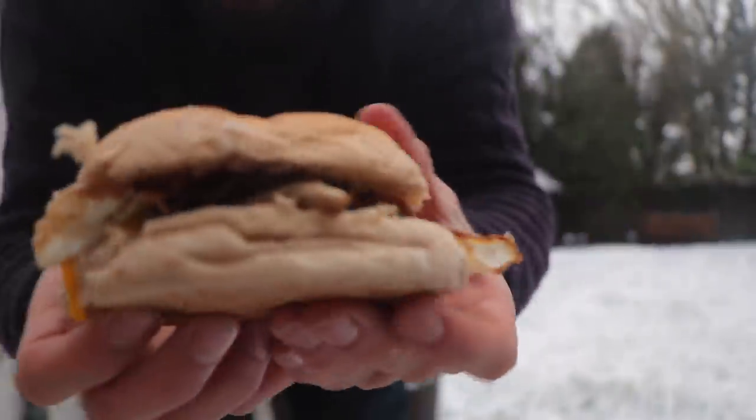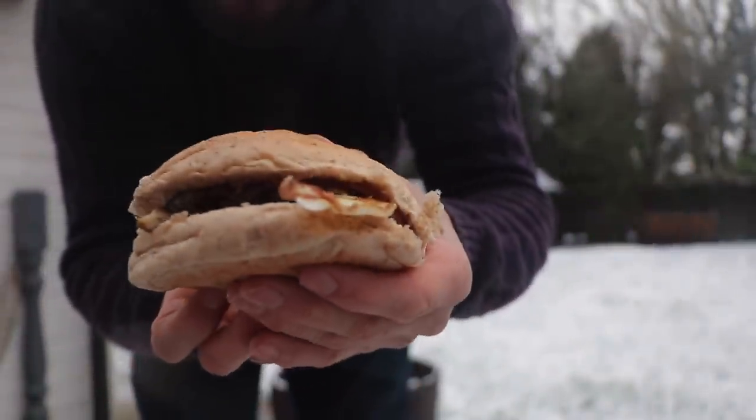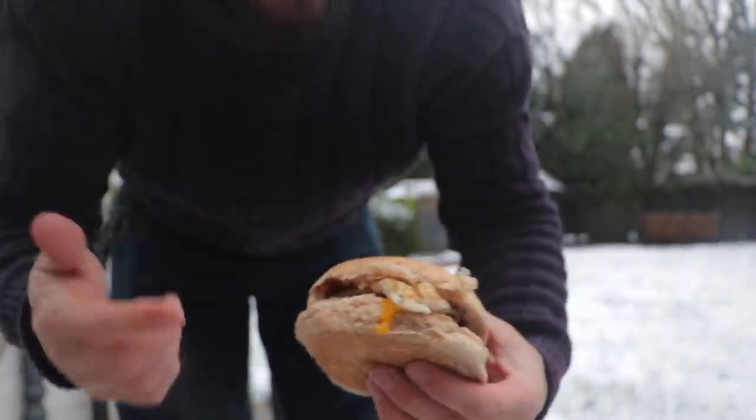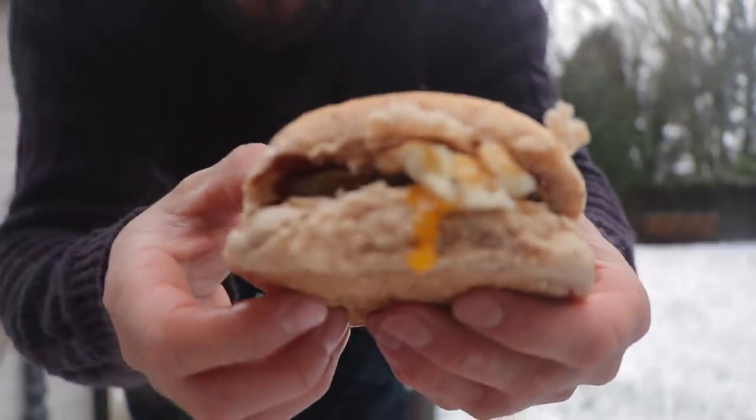Look at that for an egg banjo. The yolk's coming out, look at that. I don't know if you've heard them being called egg banjos before, but I grew up with them being called egg banjos — I never really knew why. But apparently it's because when you'd have them and they'd spill egg on you, the egg would run down, you'd go like that to wipe it, and it'd look like you were playing a banjo. Apparently.